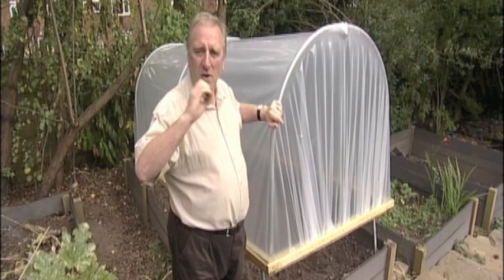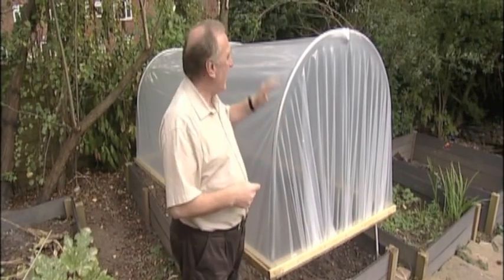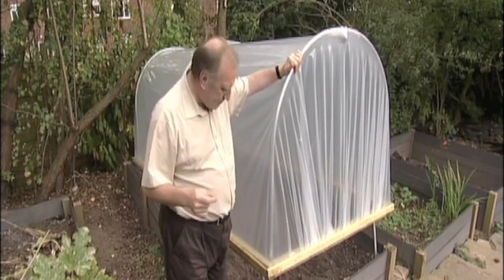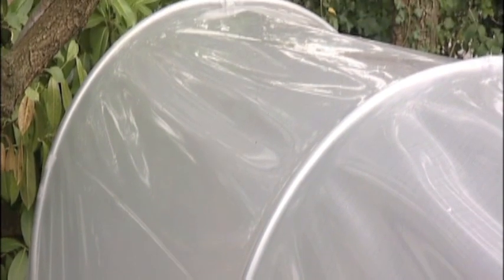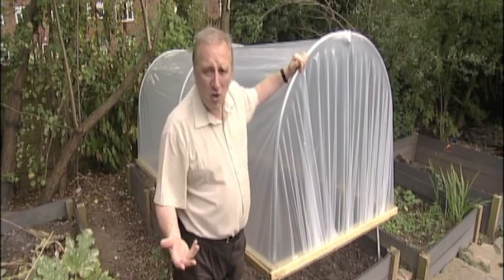If you haven't got room for a full-sized polytunnel, you can make yourself one of these. It's called a portable plant protector, but in actual fact it's just like a miniature polytunnel. It's made out of the same materials — both the hoops and the covering — as an ordinary polytunnel. It comes 5 foot, 10 foot, or 15 foot long.